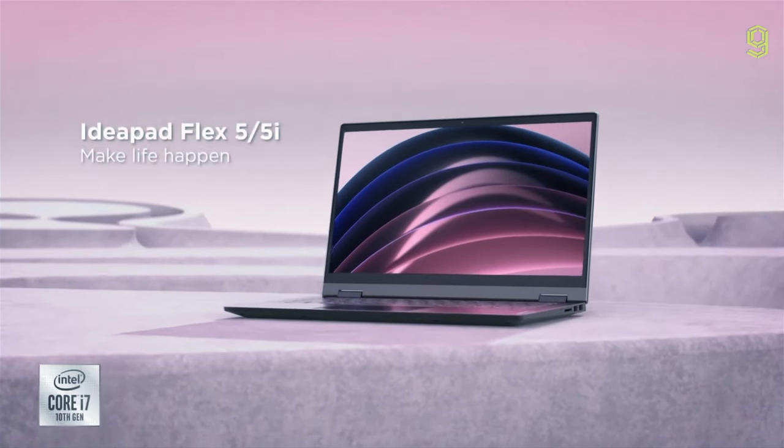This is a standard laptop, and this is a specialized two-in-one. What if they had a baby? May I present to you the Lenovo IdeaPad Flex 5, a standard two-in-one.